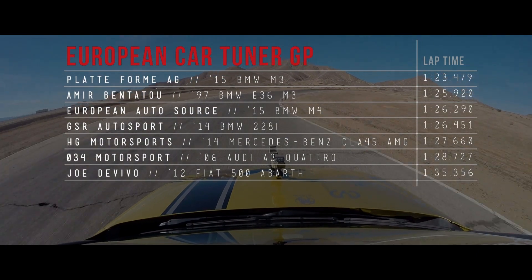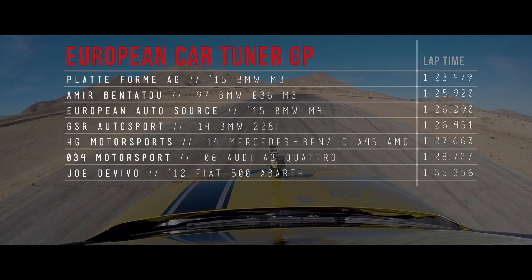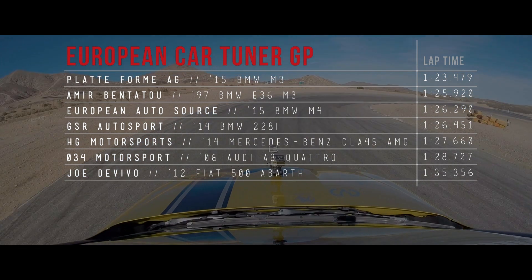Platform AG and their M3 Sedan had the fastest time of the day: 1:23.479.